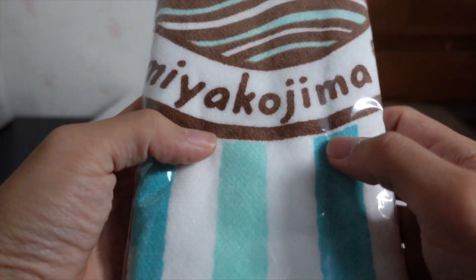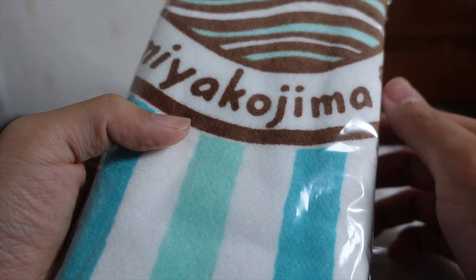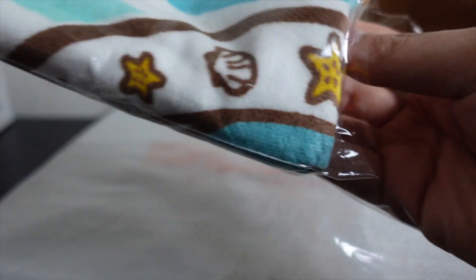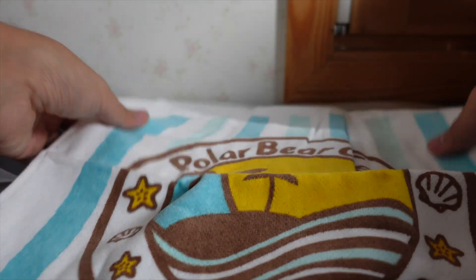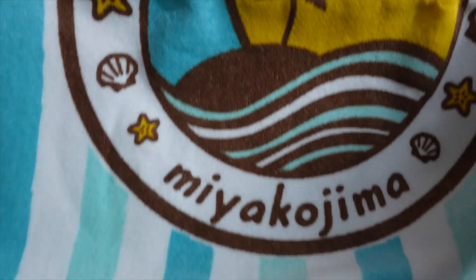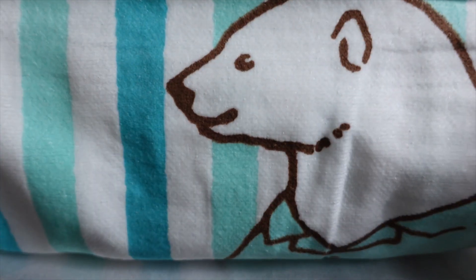Next we went to Miyako Island — Miyakojima. And we went to the Shirokuma Cafe, the White Bear Cafe. Let's open it. I think I just keep buying towels! Alright, let's look at the design. It is Shirokuma Cafe. This is soft too. Nice. There's Shirokuma-san, Panda-san, Penguin-san. On the other side is the logo.